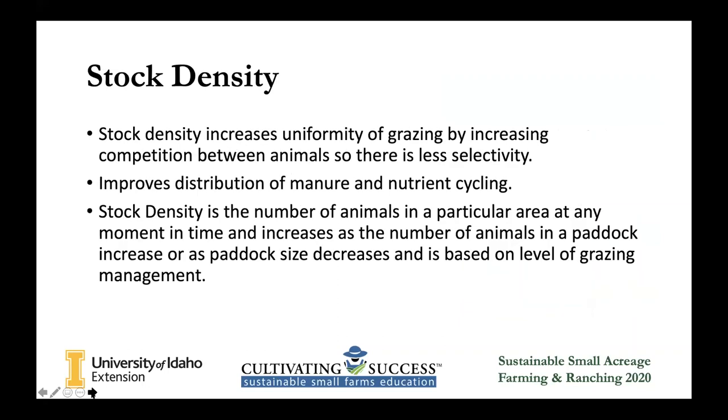Stock density increases the uniformity of grazing because animals are competing to get the best plants. Normally with continuous grazing, they kind of do their own thing — they go through the pasture and look for the plants they want to eat. It's like a little kid at a buffet: if you go to Golden Corral, they're going to go to the dessert section — they're not going to eat the less desirable foods. By giving them a smaller selection in less time — limiting the space they're allowed to go in — they're going to be less selective and just grab the first things that look good. So you'll have less selectivity, and you shouldn't have plants that are left higher than others because they should evenly eat all of them.